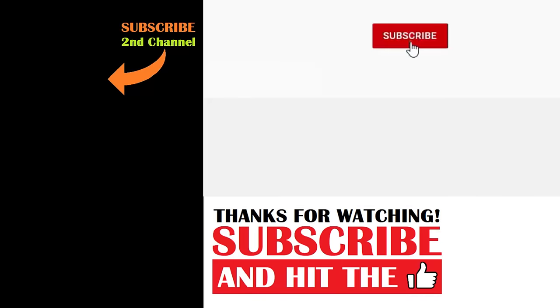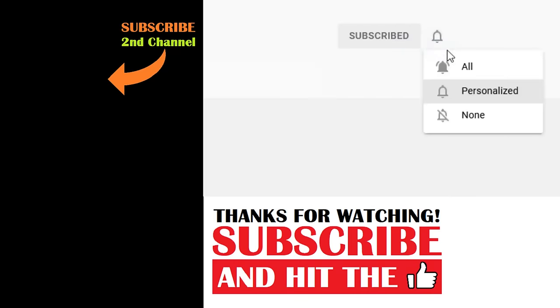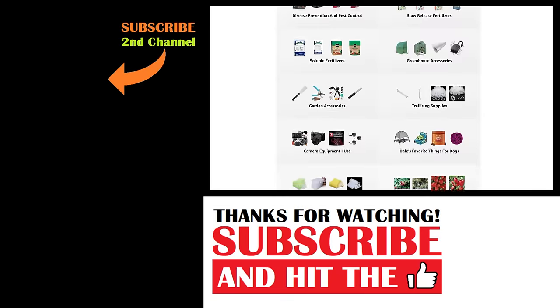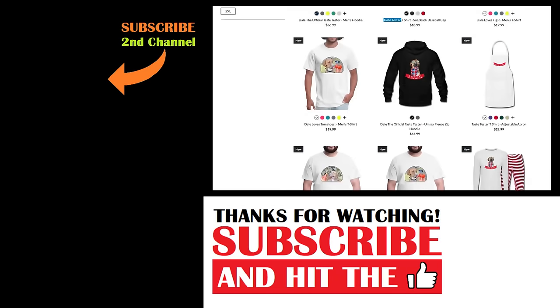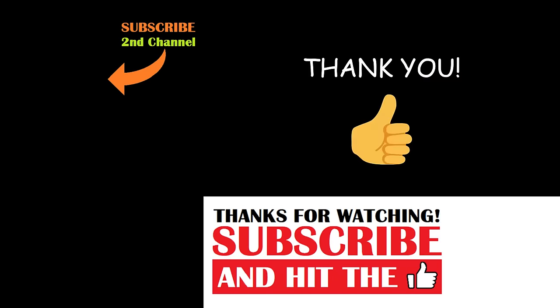If you're new to the channel please consider subscribing and hitting the bell to receive new video notifications, and check out our Amazon storefront and Spread Shop in the video description for a list of the gardening products I use and awesome custom-designed apparel and other gear. Your support is greatly appreciated.